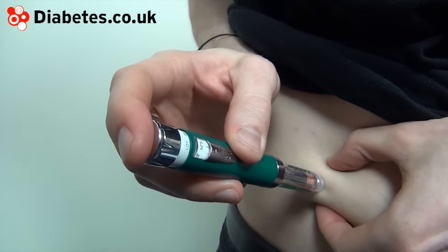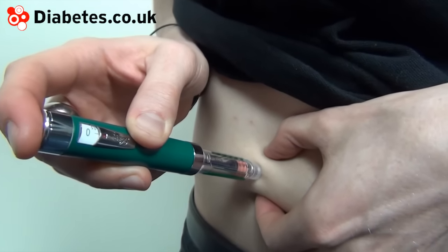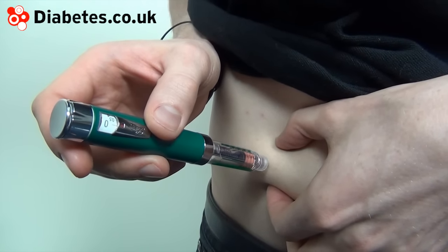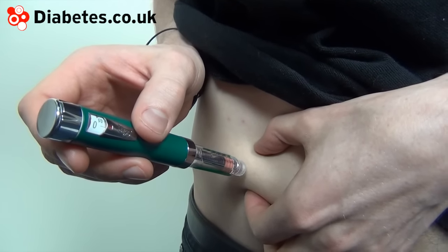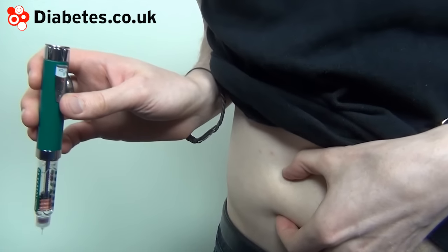Push the plunger slowly. Hold the needle in for about ten seconds to prevent any insulin from escaping. If any blood and/or insulin escapes, wipe the skin with cotton wool or a tissue.